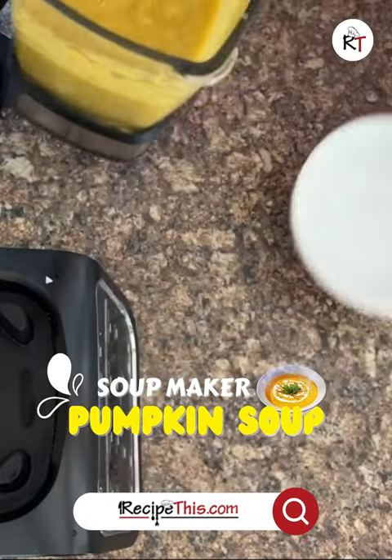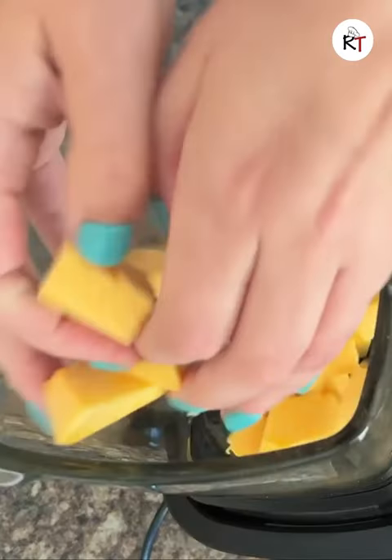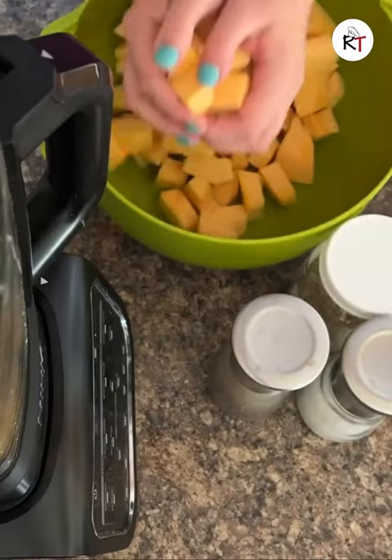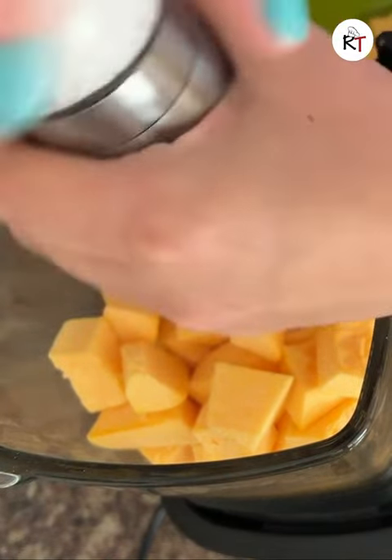Today I want to show you just how easy it is to cook soup maker cream of pumpkin soup. You can have as much or as little pumpkin as you want. Some salt going in there.